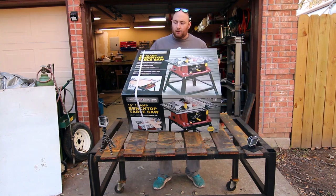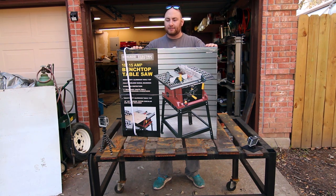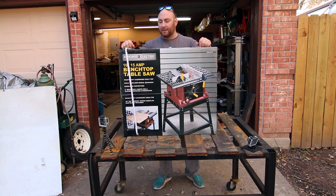What's up guys? We are here today to get an unboxing and review of this. This is a 10 inch 15 amp Harbor Freight bench top table saw and we're going to need it for the box truck build. So I'm going to go ahead and take this thing out of the box and take a look at some of the features and stuff that it comes with.